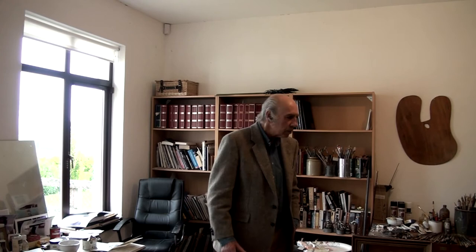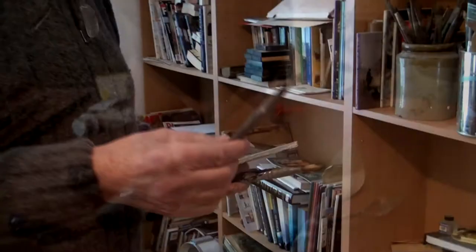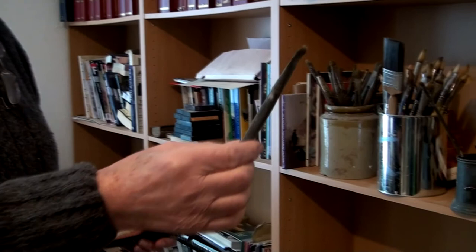Now, just let's take two colours here. Let's take ultramarine, which is a deep blue, and burnt sienna, which is a dark transparent brown. If I mix them together and apply them quite thickly, they appear almost black.